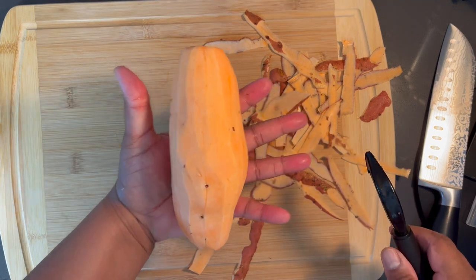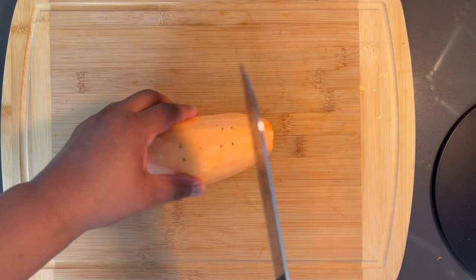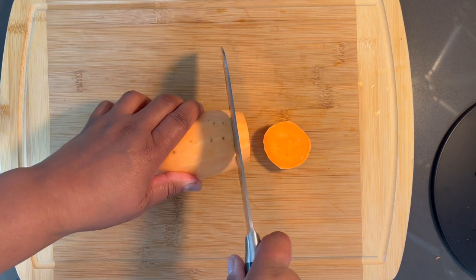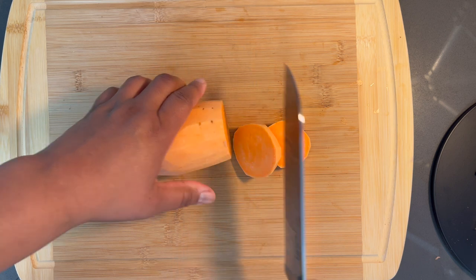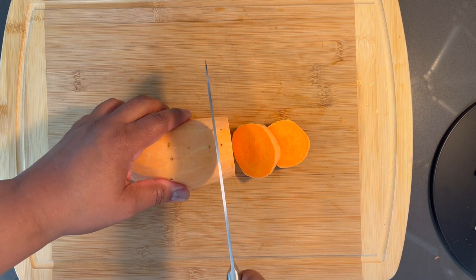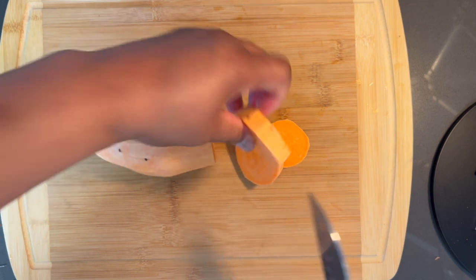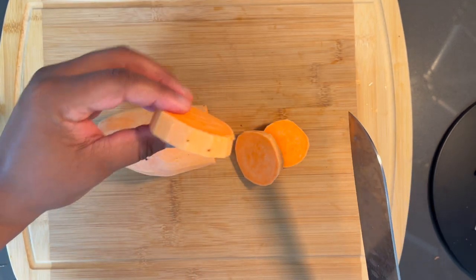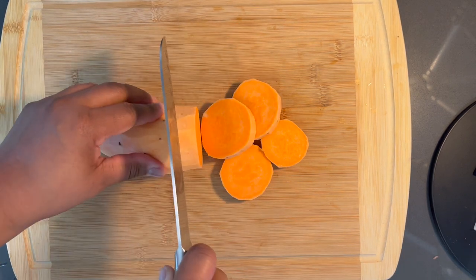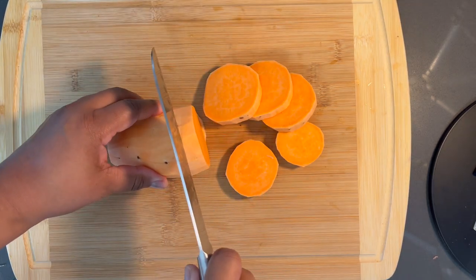You want to cut them thick enough so that they hold their shape — see how quick that was. Now make sure you cut them in uniform slices. Don't make them too thin because once they start cooking and get soft they're going to break up very easily. I'm going to go ahead and do the rest off camera so I don't have to hold you guys here.